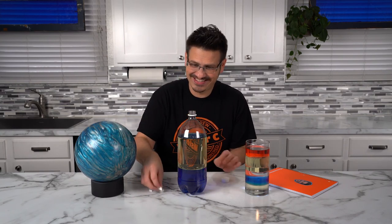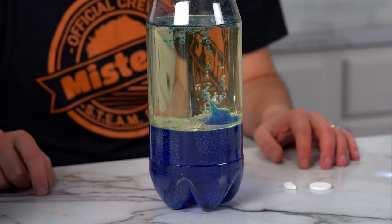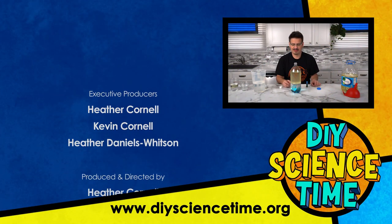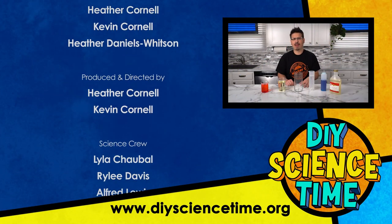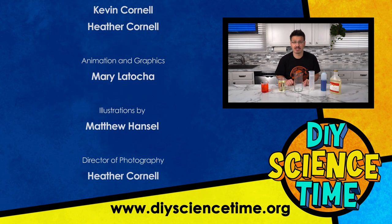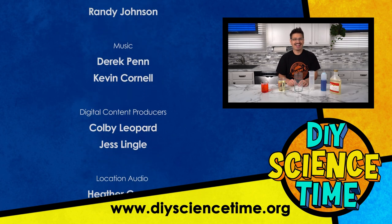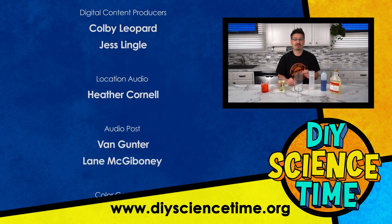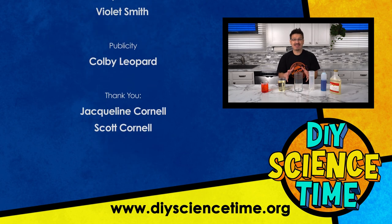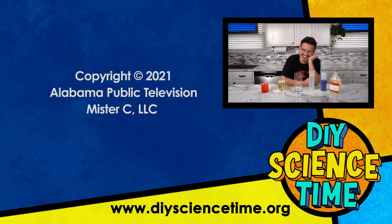One more time! I definitely think we should try to stack up more liquid. We're going to try something different — instead of just mixing water and vegetable oil. It's science time — stop!